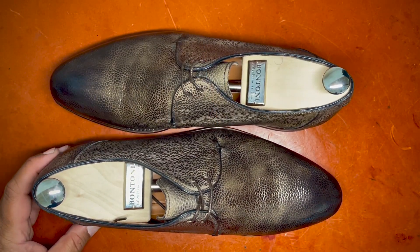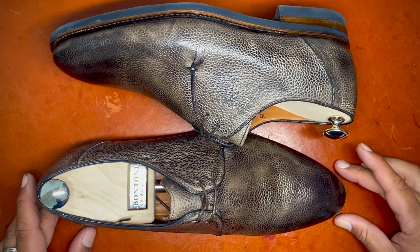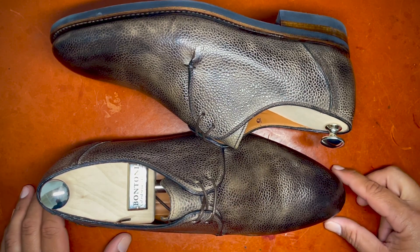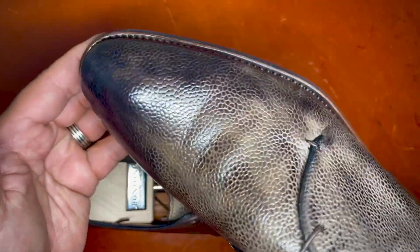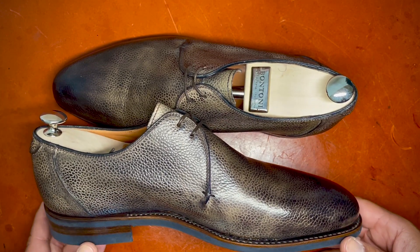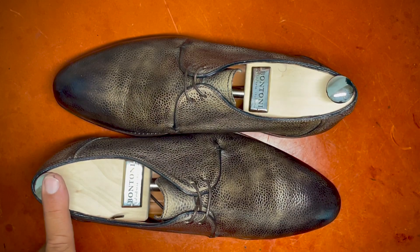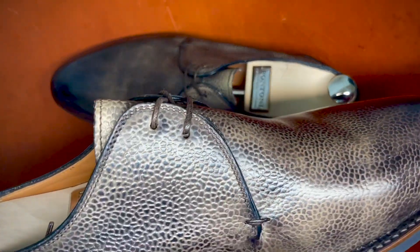So why do I love the used market? You can get shoes like this beautiful Bontoni for a fraction of what you'd pay new. If you happen upon a pair that fits your style or wardrobe at a lower price, it's worth looking at the used market. This is a pair that would probably cost upwards of close to a thousand dollars new. I was able to get it for roughly a quarter of that price, inclusive of shoe trees — which normally cost around a hundred dollars new but come around for fifty used. So I got that included and it's just a beautiful shoe.